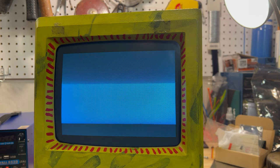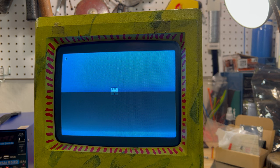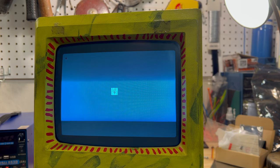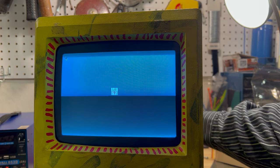Sorry for the weird screen pattern — that's what happens when you record in 4K. We're working on a solution to that too. Hold down on R now, okay.